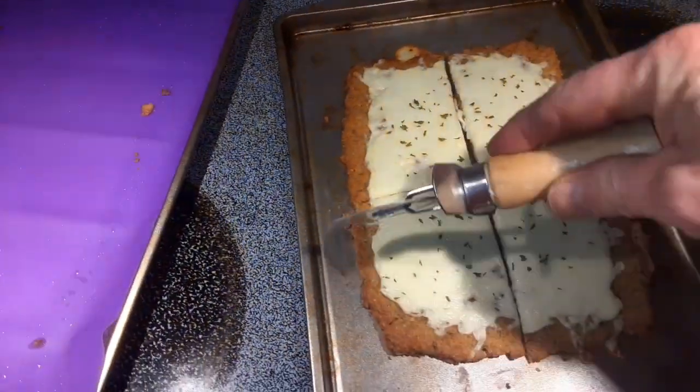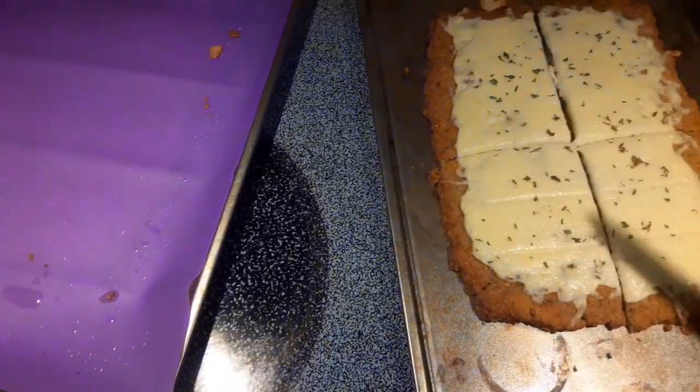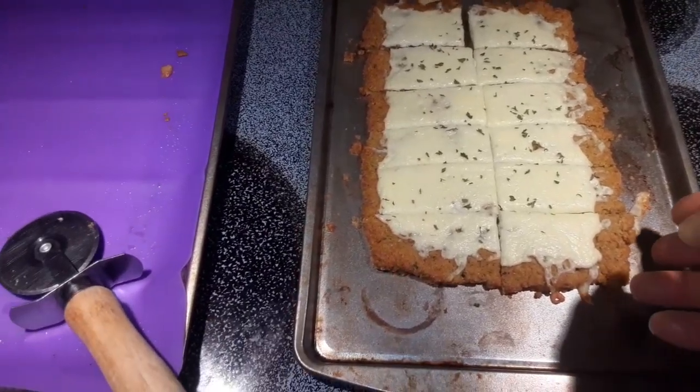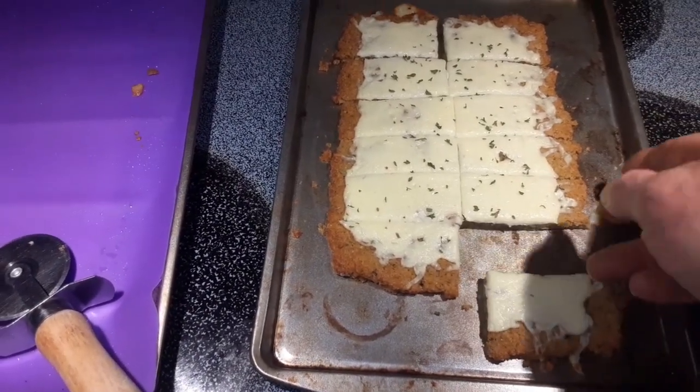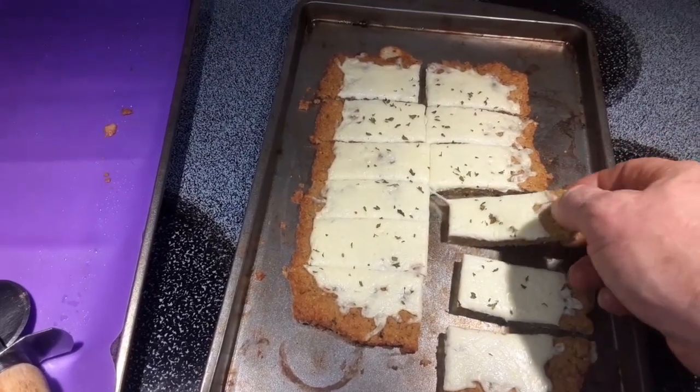I'm going to cut these up like this — I'll be right back. Here they are cut. They smell great.